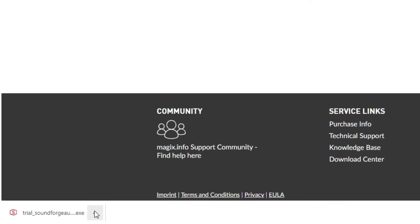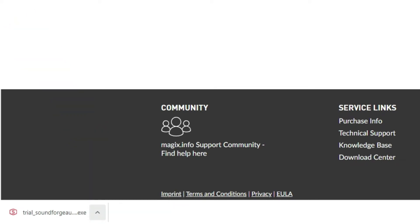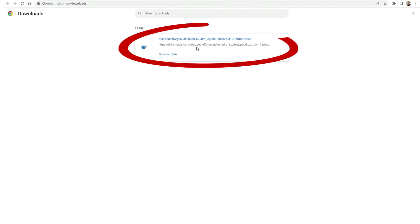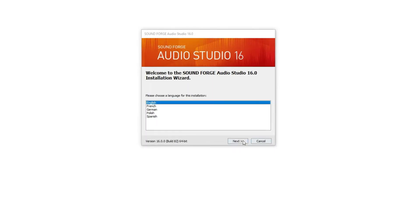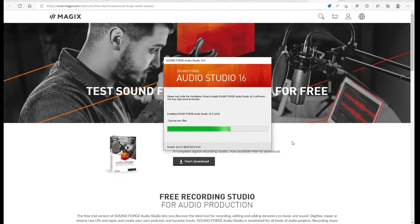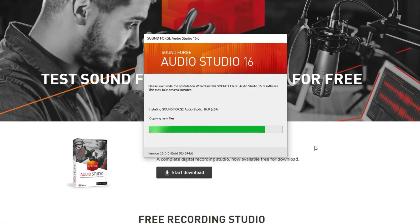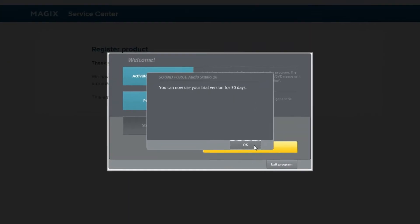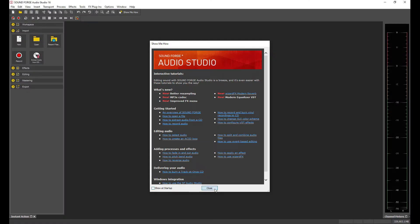Once downloaded, you can click right here and open the software and install it, or view the Downloads area and click it to install it. It doesn't take long to install — maybe a few seconds to a minute, not long at all. It's now installed and we can start using SoundForge Audio Studio to record your audiobook.